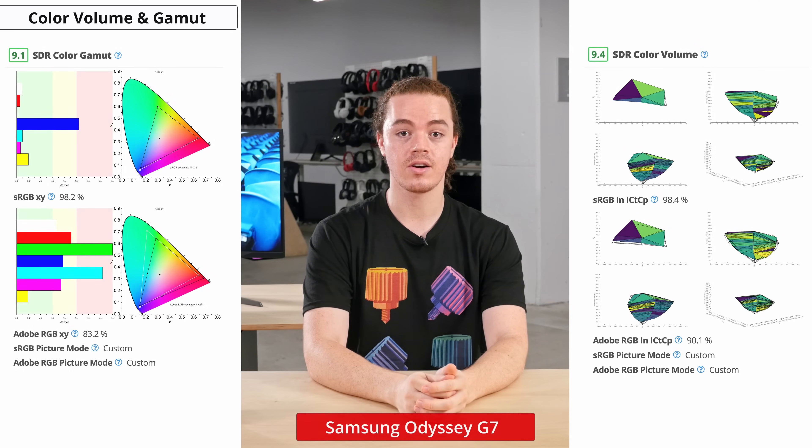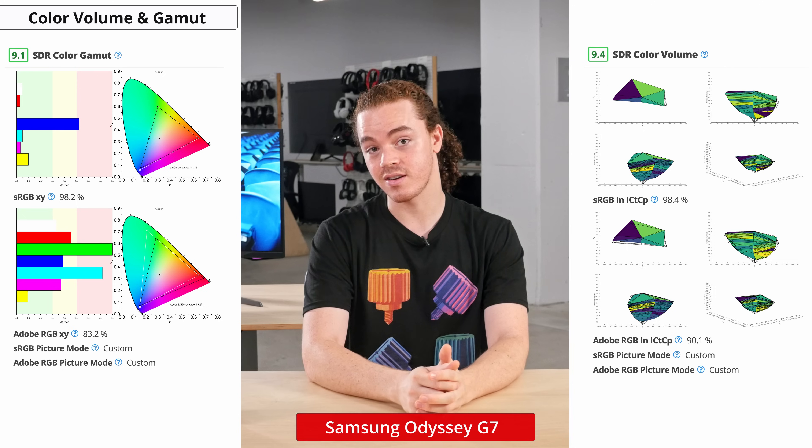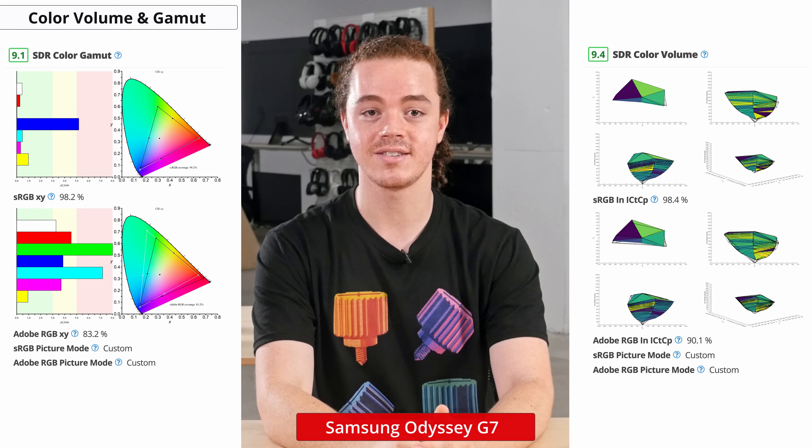Do note that these settings are specific to our unit and should not be copied, as calibration does vary between units. Another important aspect of picture quality is the color gamut, which is the range of colors a screen is capable of displaying. The wider the color gamut, the richer and more saturated the image will look. For SDR content, the G7 has excellent coverage of the sRGB gamut and pretty good coverage of the Adobe RGB color space, so it'll work great for viewing standard content on the web.